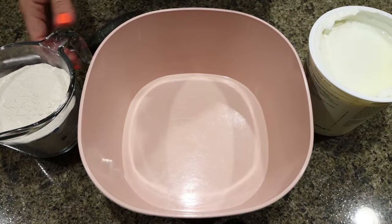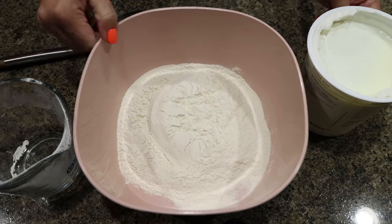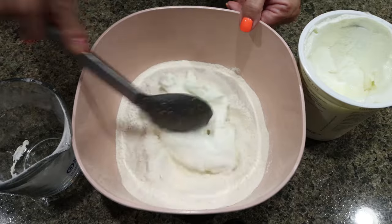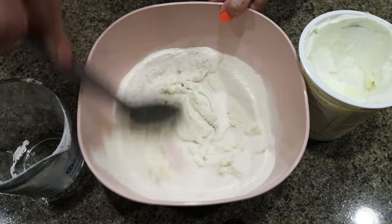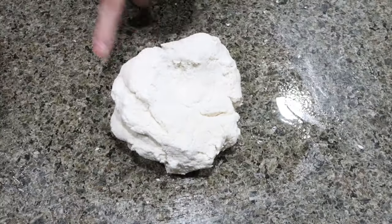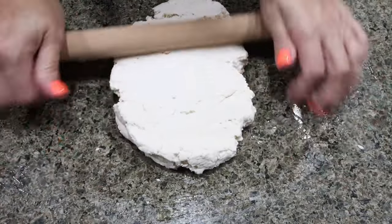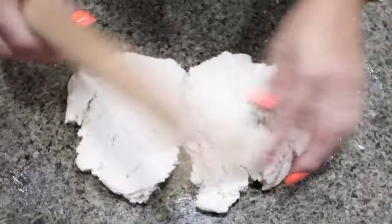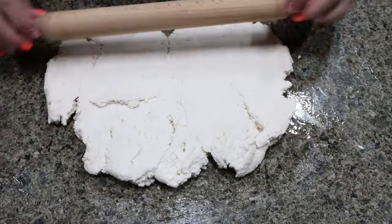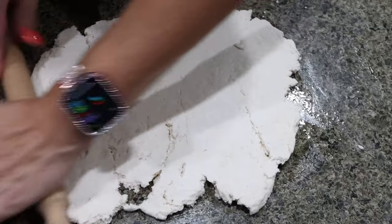The first thing we need to do is make the two ingredient dough. I have one and a half cups of self-rising flour, and then we want equal parts Greek yogurt. I like to add it in a little bit at a time until I have the right dough consistency, but typically it ends up being a one-to-one ratio. I sprayed my counter with nonstick cooking spray and formed the dough, and now we're going to roll it out in a thin rectangular shape. Thinner dough will cook a little faster and stretch further.